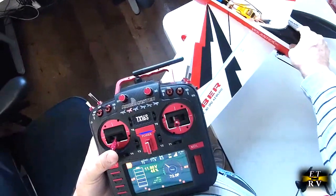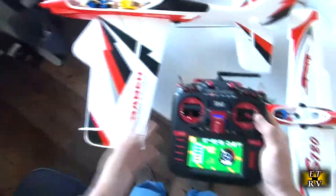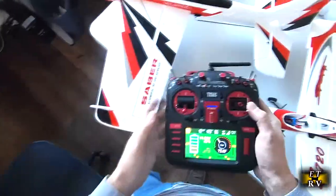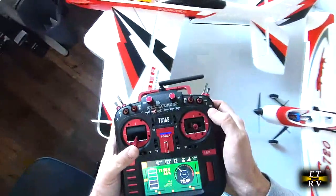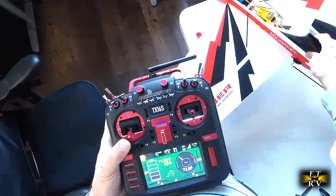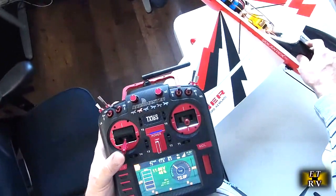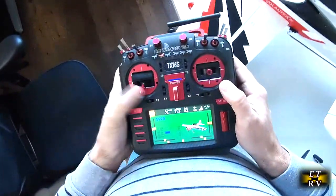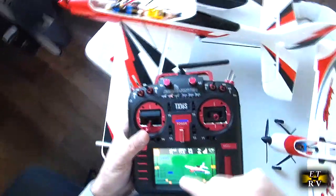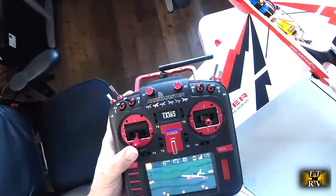I've also got Expo set up on this plane. I discovered a very interesting thing on this transmitter: you can control the output of each channel — where it starts, whether it's positive or negative 100, everything. On both of these planes they were originally set so there was a lot of movement at the bottom of the stick before I got any throttle at all, which was sloppy. So I tweaked the output — on the throttle it now says minus 60 instead of minus 100.